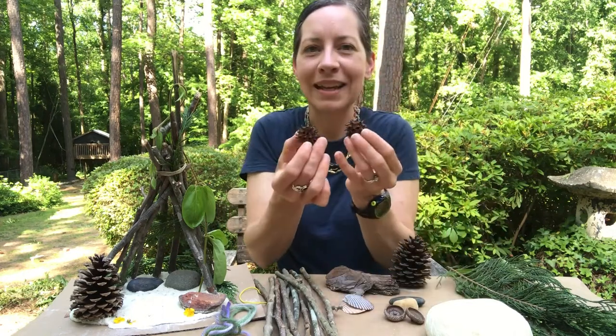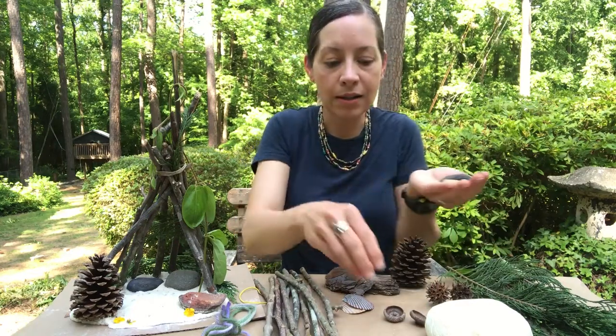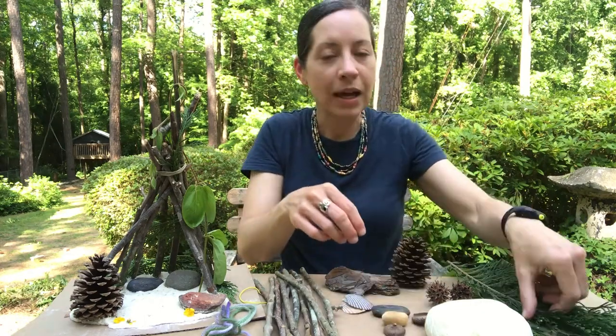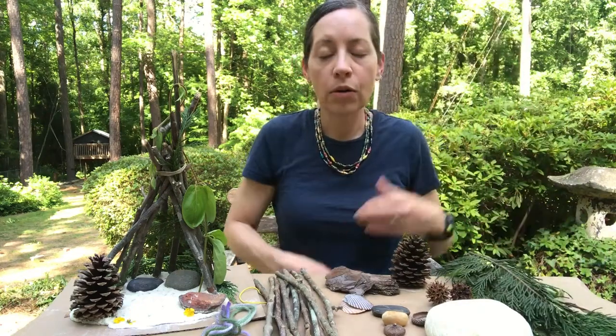You might have some shells that you collected at the beach. I found some spiky gumballs. You could also collect rocks, and if you have acorns you can use acorn tops. You might also want some kind of greenery, like leaves or grass or whatever you have in your yard.